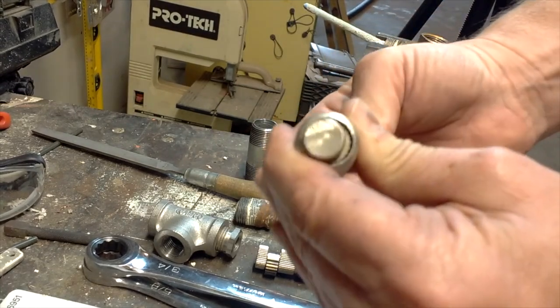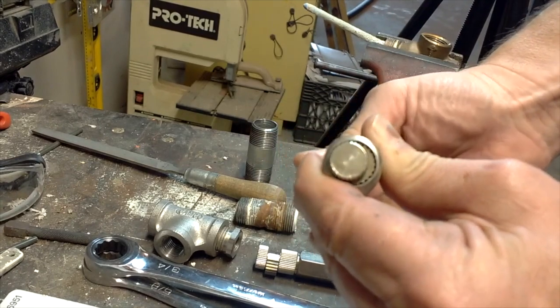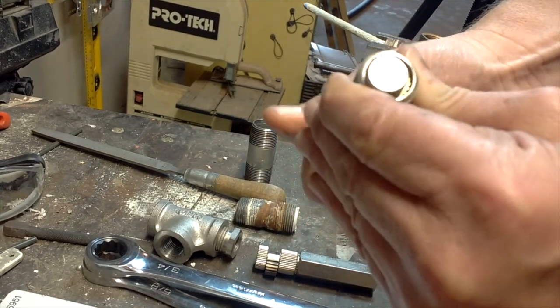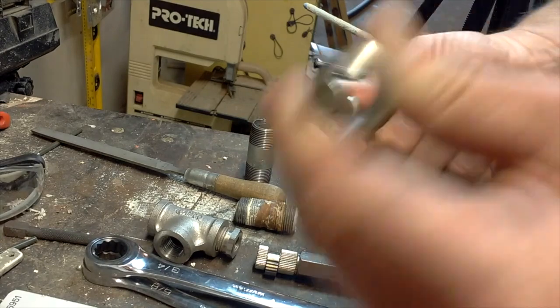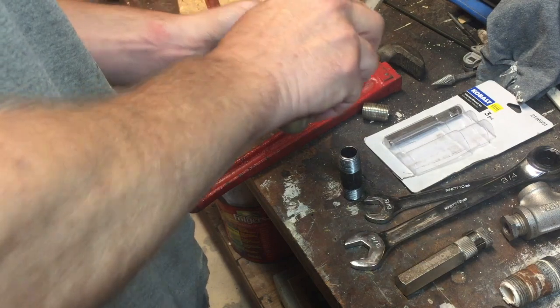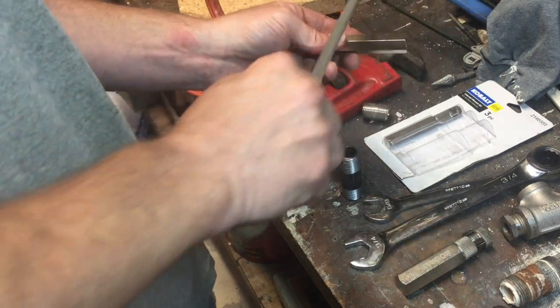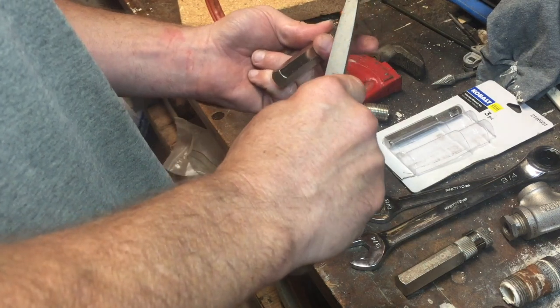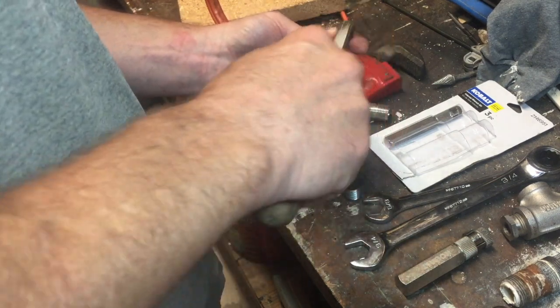So if you turn it counter-clockwise it locks in; the other way it locks in too. Let me do it again — that way it locks in, go the other way and it locks in, just that easy. You can tighten and you can loosen with these, and it's amazingly hard. They harden this product pretty hard — even the upper shaft and the little gear on the eccentric are really hard.